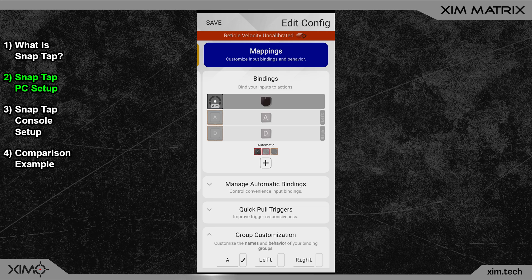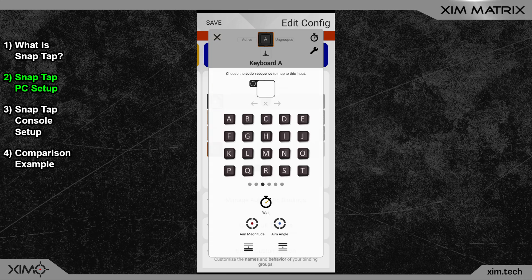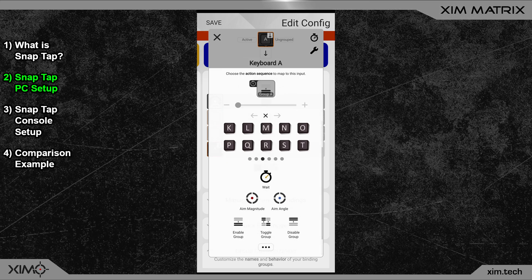Once that is done, it's time to realize the group activations. This will turn your two keys into a Snap Tap setup. Please make sure to carefully follow every step, otherwise the setup may not work. In the video description you can of course find the copy and paste codes for these setups.